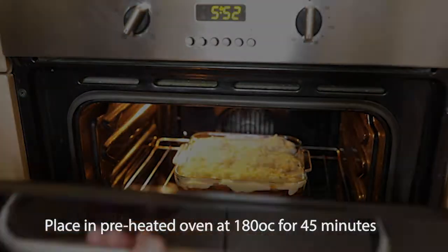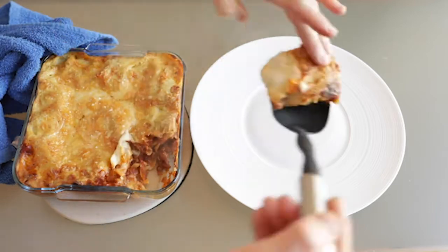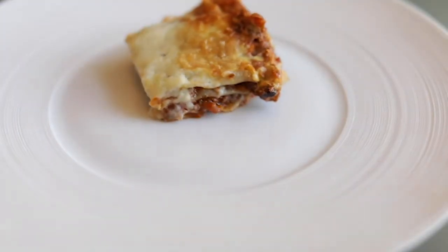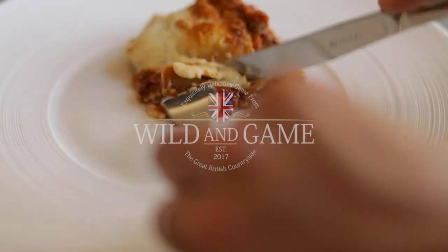Preheat your oven to 180 degrees and the lasagna should take around 45 minutes to cook. This recipe should feed 6 people, or less if you're really hungry. Thanks for trying this recipe out — please take a look at our other ideas on the Wild and Game website.